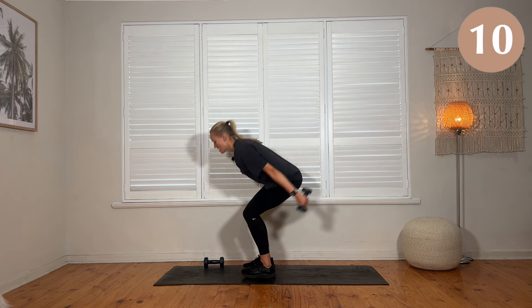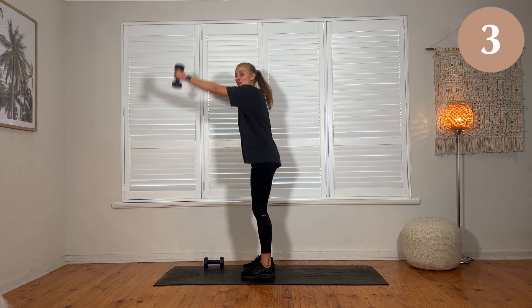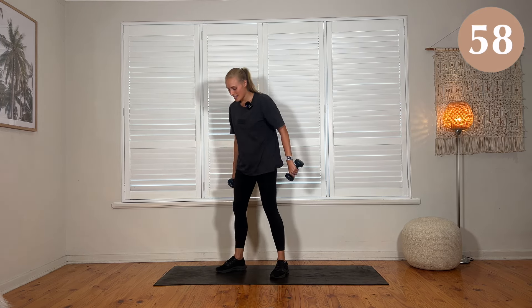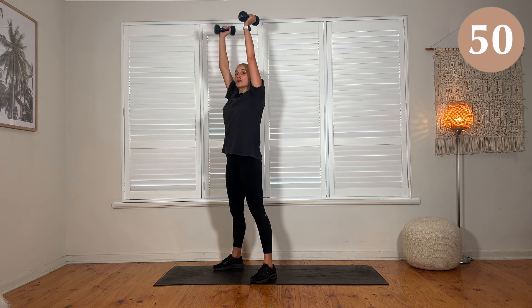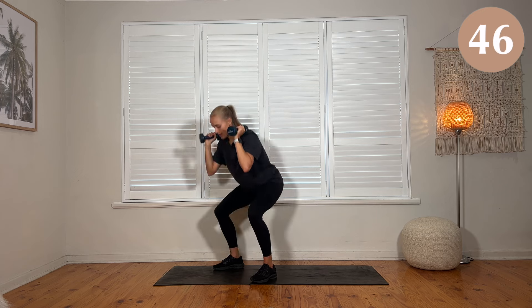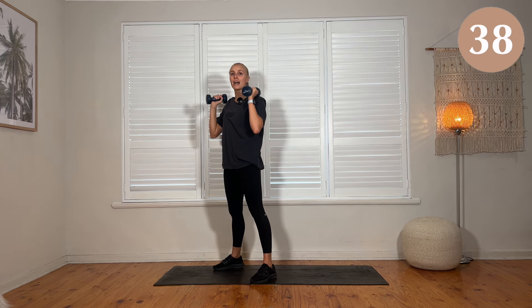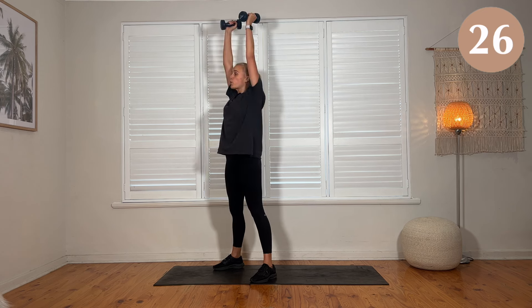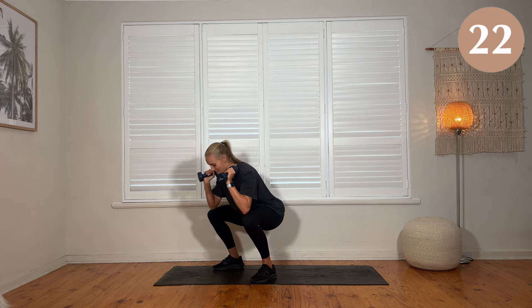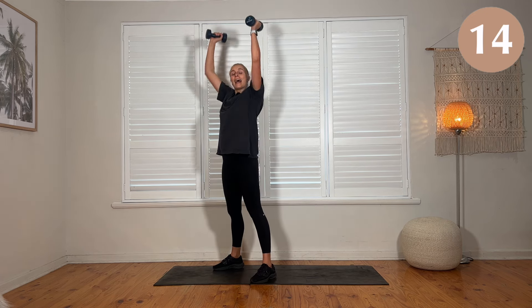We have our thrusters next. Set your feet roughly shoulder distance apart, hands up on your shoulders. Stick the glutes back behind you, get down into your deep squat. Breathe out and use the power from your legs to press the arms overhead, dumbbells back down. If you're feeling good, just flow through. If not, slow it down. Have a little rest in between each set. Pushing these knees out over your third toes — as you lower down, your shins and your chest should be at the same angle.